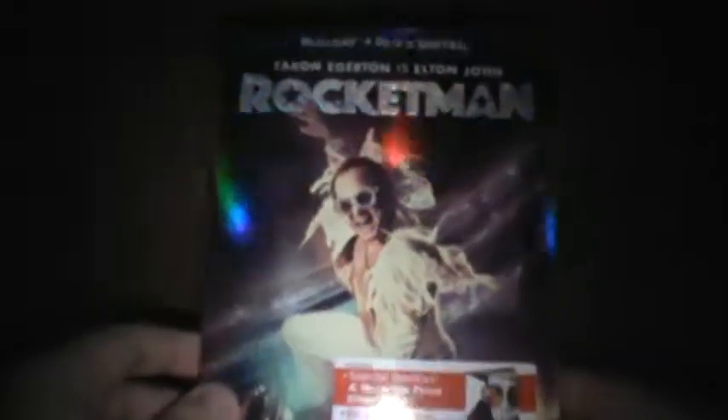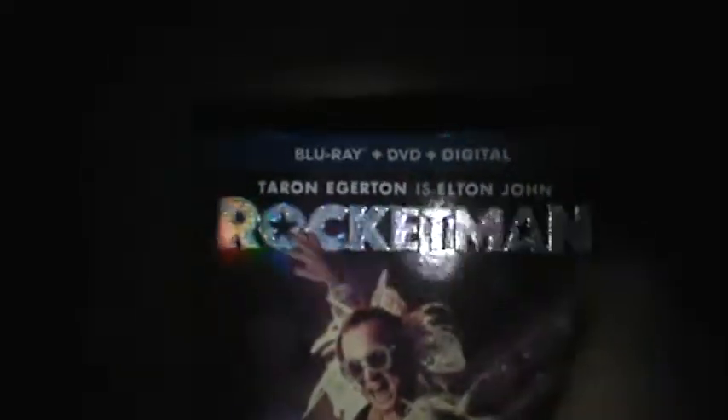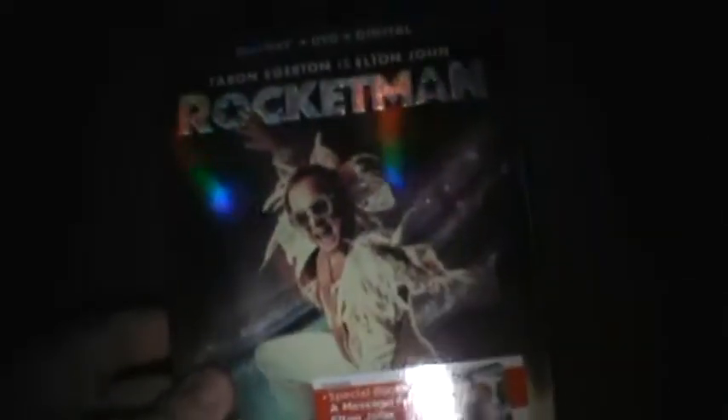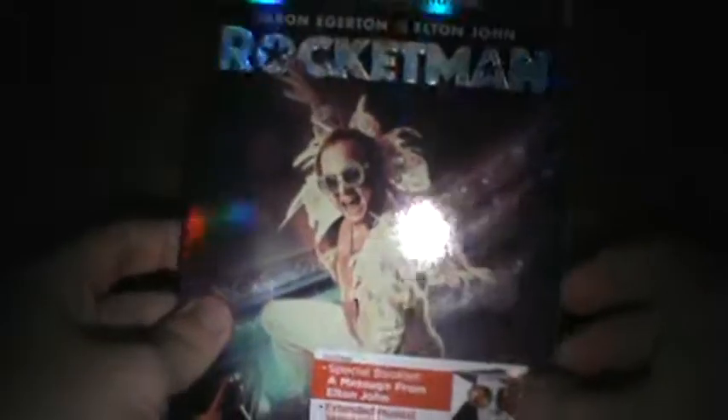Look at that shininess to it right there — that's freaking amazing. This is embossed, and it's also shiny — it's freaking awesome. You get a special message from Elton John, extending musical sequences, deleted scenes, and more. Got Taron Egerton right here as Elton John. Look at that shine — it even shines off his sunglasses. That's freaking cool.